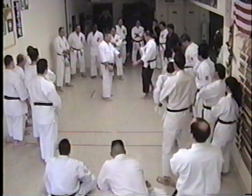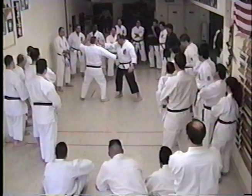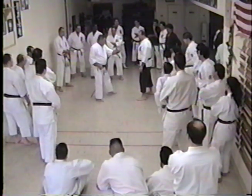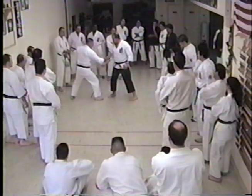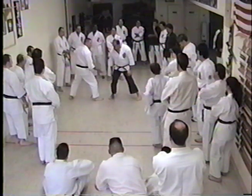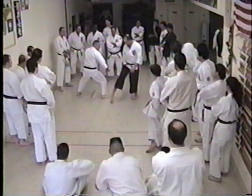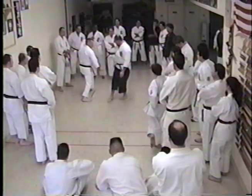So what happened then was they had the guys stepping in for a punch. Then they started doing this, because the original way didn't work. Step in and pull the kick — the block was done, put it in, like this. Kick toward the groin. The same thing right here.